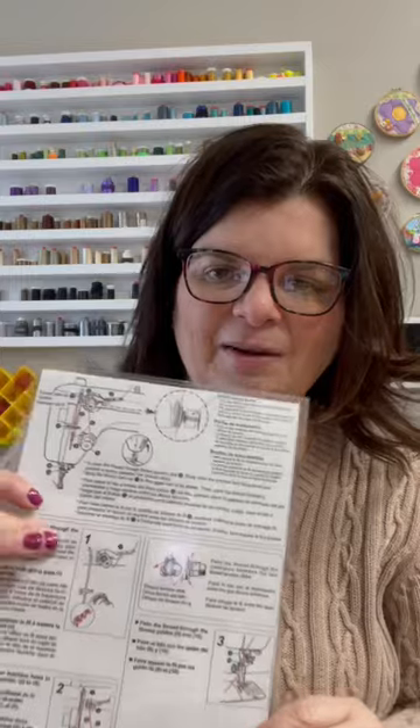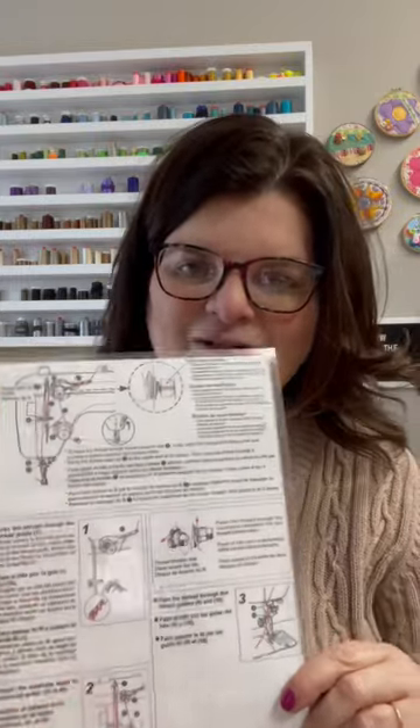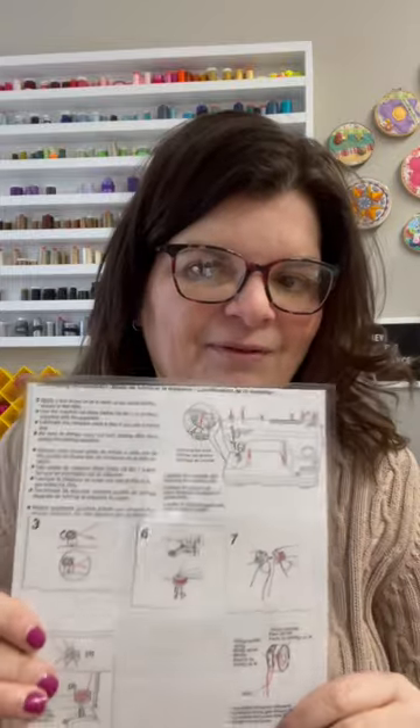What I did was I photocopied the page from the manual that had all the instructions, and on the back I put all of the other instructions on how to oil it and all that information that I needed to have at my fingertips.